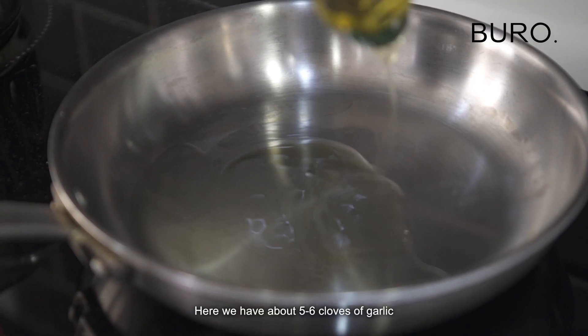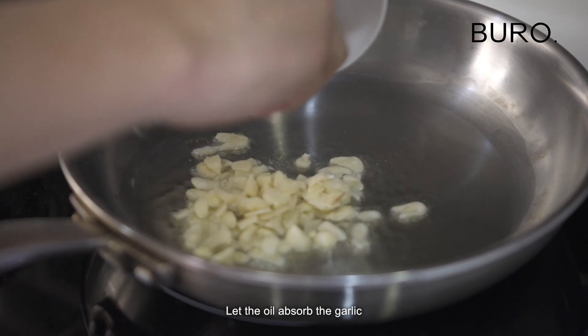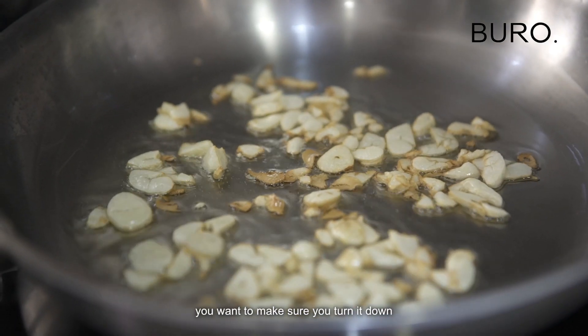Here you have about 5 to 6 cloves of garlic. You just want to soft brown it up a little bit. Let the oil absorb the garlic. When it's turning into this light brown, you want to make sure you turn it down.